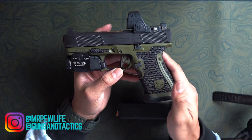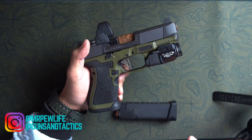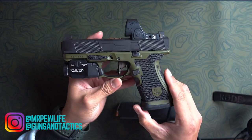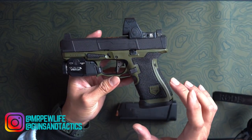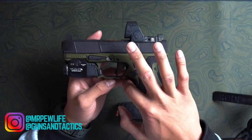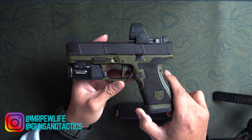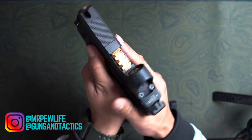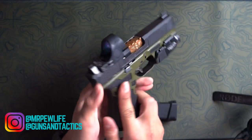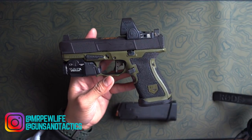Moving on down, the framework is done by DEFCON 3. This is my third DEFCON frame and I absolutely love them. This is their Alpha 1 package with the Tack Mesh stipple pattern, double undercut with the glove bevel and finger bevel. Got an accelerator cut here so you're able to put some downward pressure on the front to help mitigate recoil. Pretty sweet job — I have OD green, or Ranger green I believe, on a black two-tone.